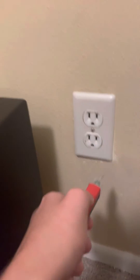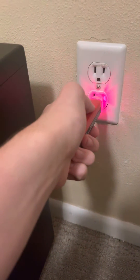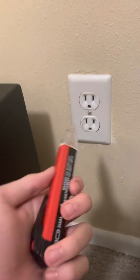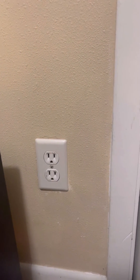Moving on to the plug, I'm going to put it in. It's beeping because it's live. When I let go of it, it stops — so it's not touching the live circuit.